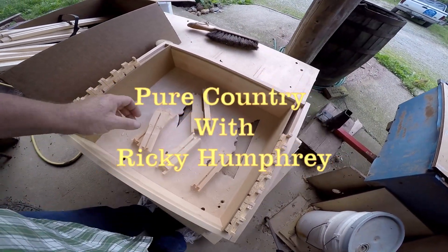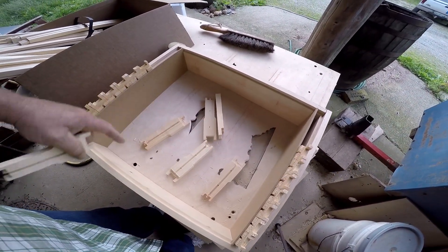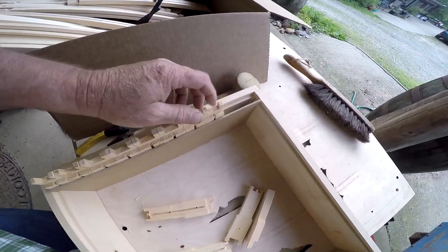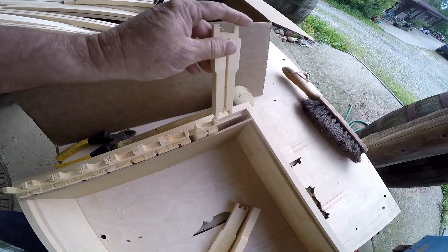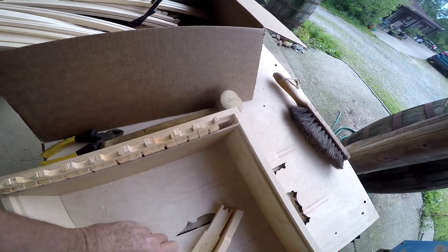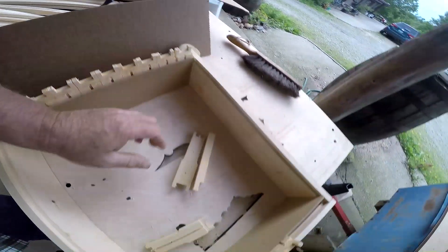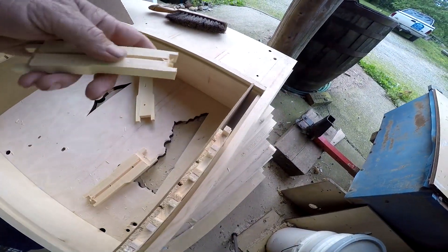I buy parts to my frames and I got a jig here to help hold them. I put them together — they slide down in that slot. I put them all up that way and put them over on the other side the same way.